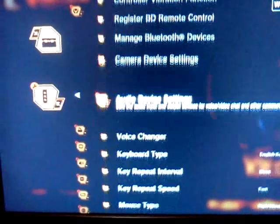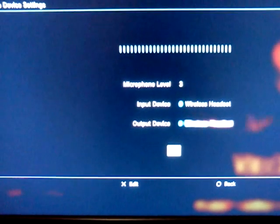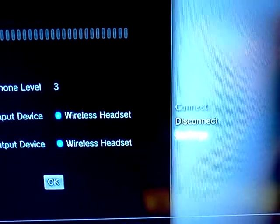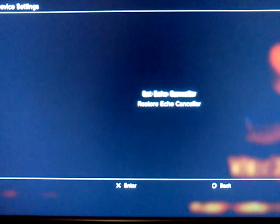Now go to audio device settings. Set the level to three. Put the device as the output for the headset and press confirm. Go to settings. Note: if you leave it on high quality, this option will not be shown. Now, put on the set echo concealer.